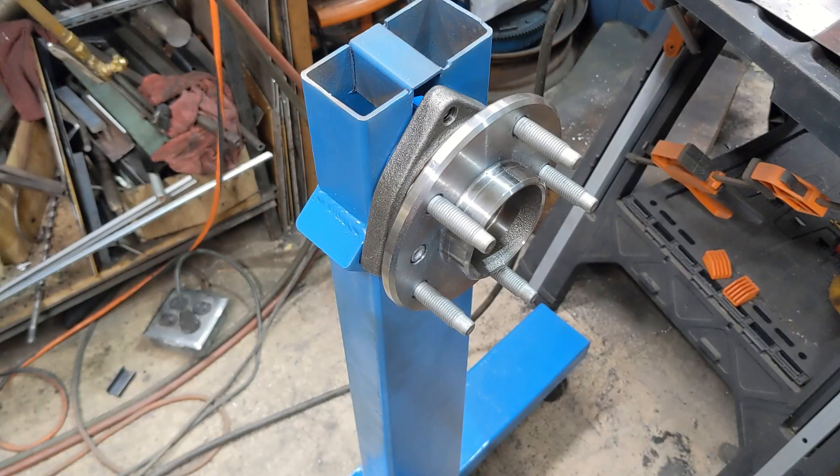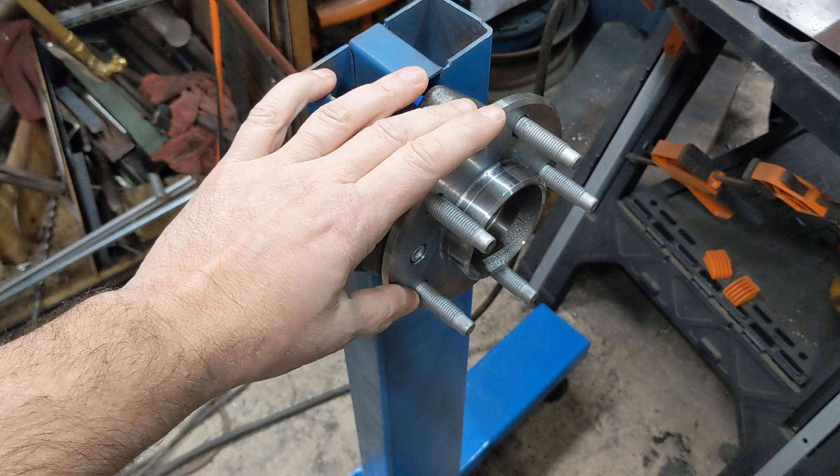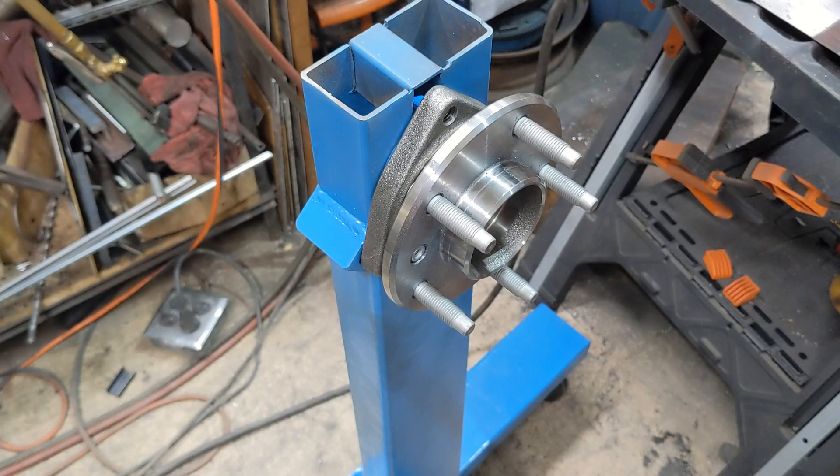Hey there, welcome back to the channel. Today we're going to continue working on this engine stand and get this head mounted in here. I have the strong suspicion we're going to make this a three-part video because this has taken a while to get done. Let's get to it.